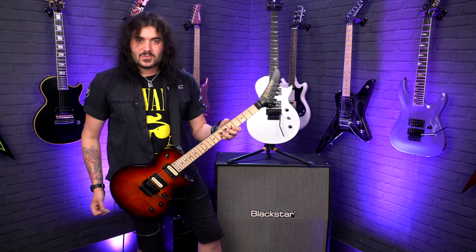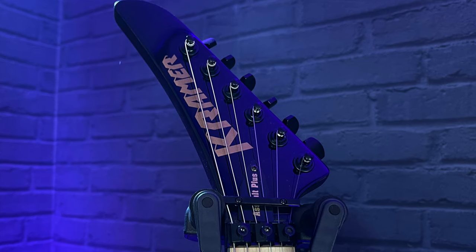You can see there's a reverse headstock on the Plus, and the 220 has its own unique headstock design going on.